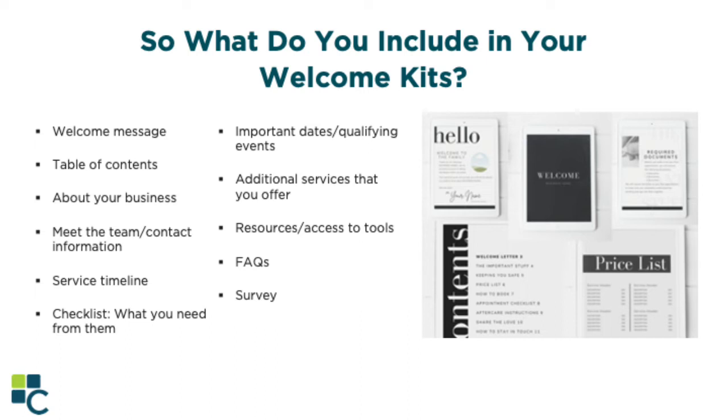Next would be a service timeline — so what comes next? Provide an annual overview of their reviews, check-ins, premium payments, claim resolution, etc. What can your client expect once you've hung up the phone? Next is a checklist of what you need from your client. Especially if you're working in the employee benefits space, it can be really helpful to provide a step-by-step checklist of what is needed to get started. Do their employees need to fill out any forms? Does your contact need to get registered on the carrier website, and how do they do that? Include all the information they need in a concise checklist.